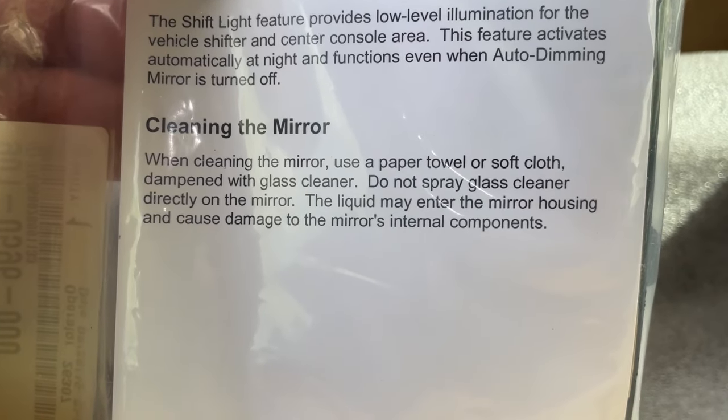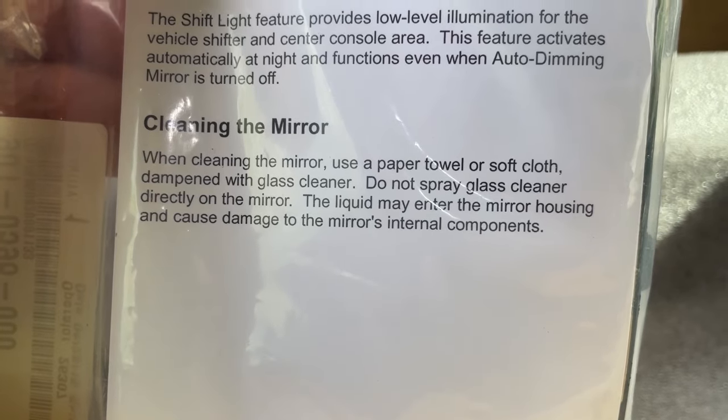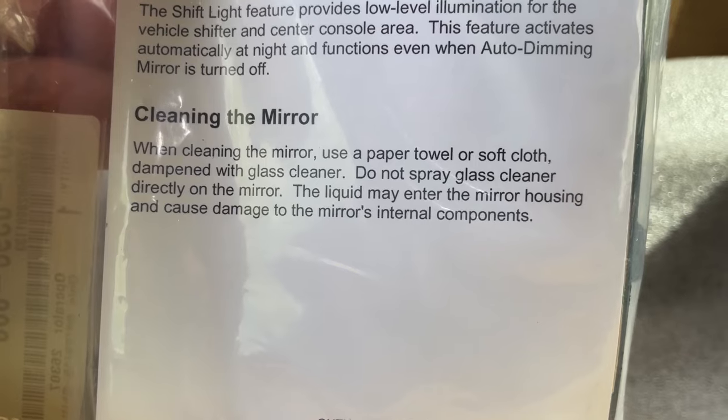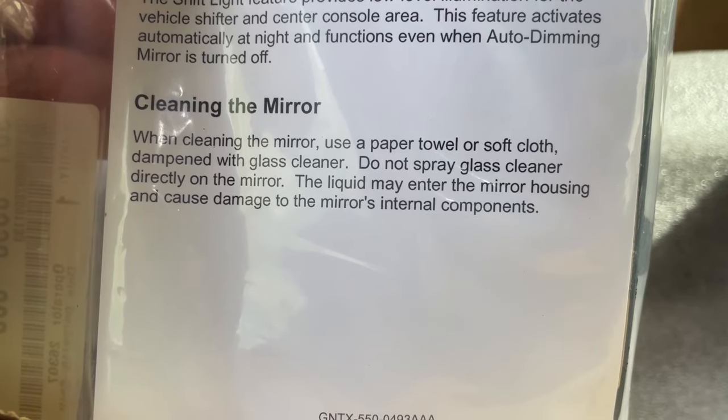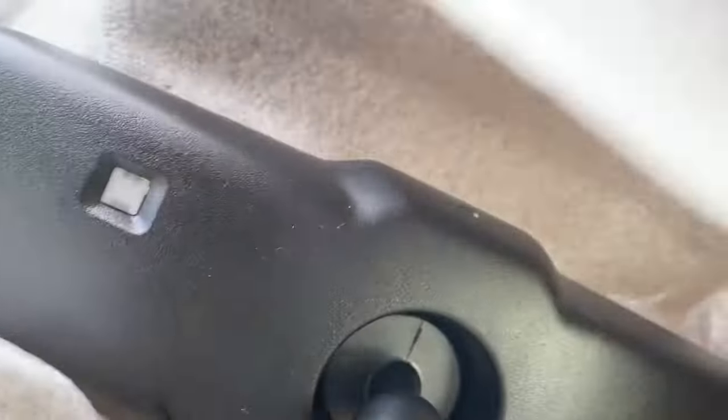For cleaning the mirror: use a paper towel or soft cloth dampened with glass cleaner. Do not spray glass cleaner directly onto the mirror — the liquid may enter the mirror housing and cause damage to the mirror's internal components.